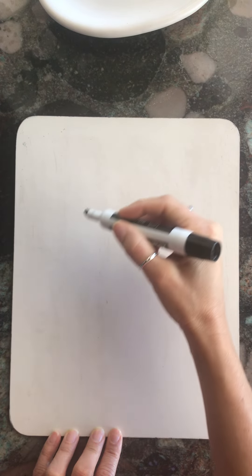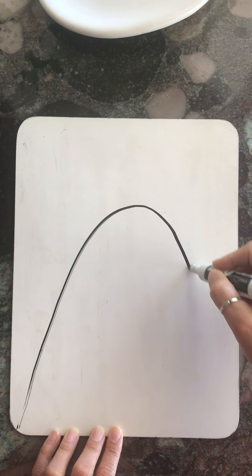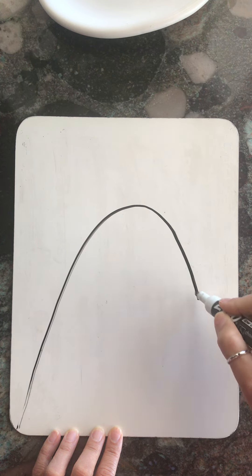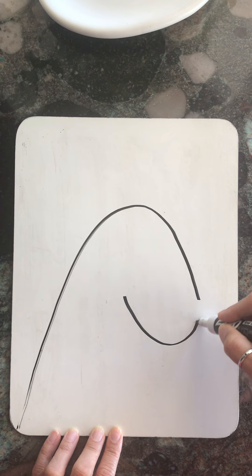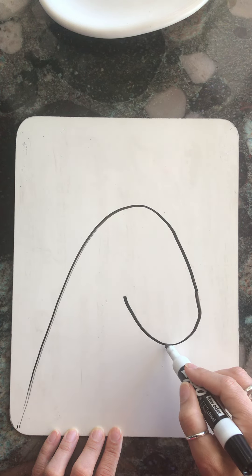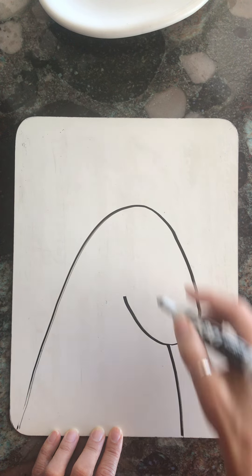I'm going to begin by doing almost a complete mountain or hilltop. So I'm going to come up, and instead of going all the way down to the bottom of my dry erase board, I'm going to make like a big letter U here. So I'm going to connect it like a big letter U, and then connect the bottom of the U to the bottom of the board.